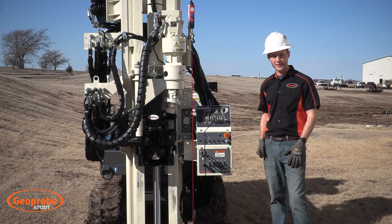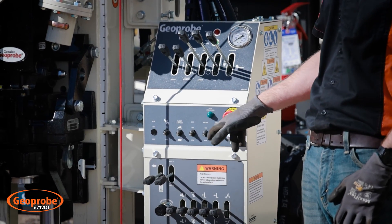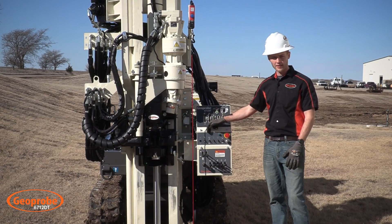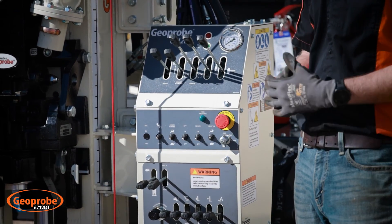Here in the middle section of the control panel we have all of our switches to control the machine throttle, the engine throttle, the regen switches, your CPT function, switch between low gear and high gear on the auger head, as well as your drop hammer switch.